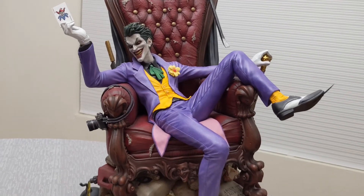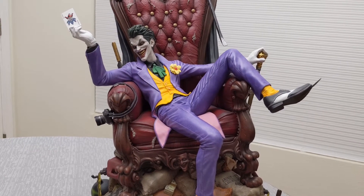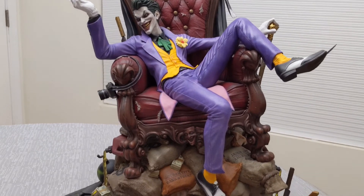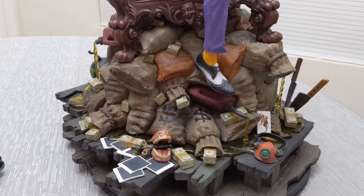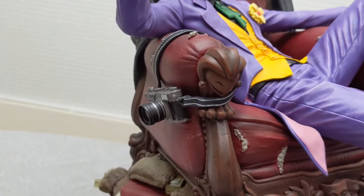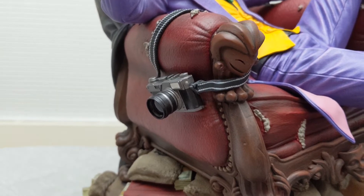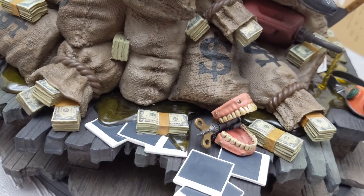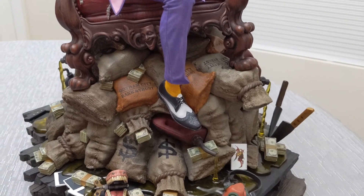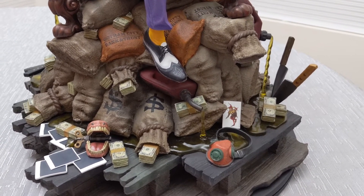I don't have any Joker statues other than the Pure Arts Joker art mask, which is really cool. This is the one I chose, and I like the intricacy of it — this thing is a diorama. A lot of Easter eggs, some of it from The Killing Joke: the camera, the Joker photographs, Commissioner Gordon's daughter, and the Polaroids from that scene down here. This thing is just so awesome. David Igo is really working in Tweeterhead's favor — such an excellent staff member with the art direction. The whole team — what they're doing is great.